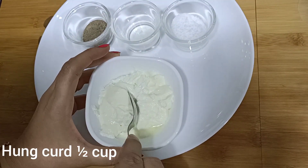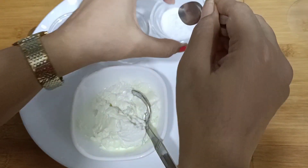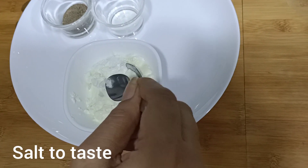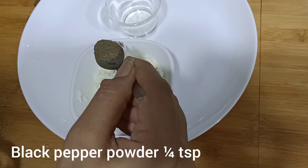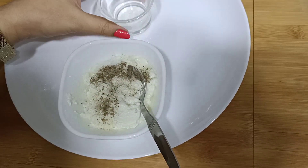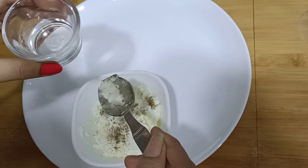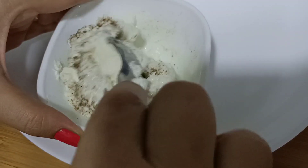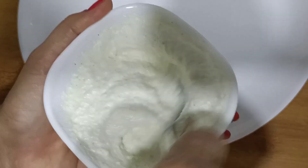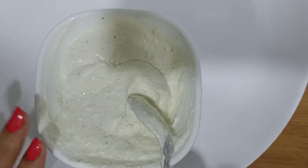First, we need to make a sour cream. We will add sour cream, a little oil, and a little powder, and add lemon juice. Add half a teaspoon of salt, mix it smooth, and then we will put it in the fridge.